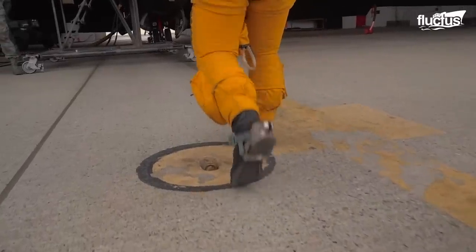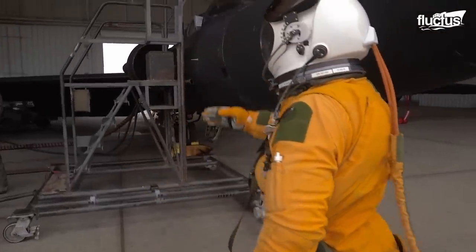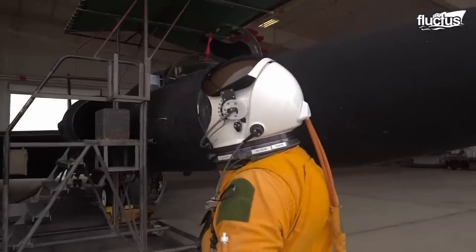The pilots are required to wear a space suit, which weighs about 70 pounds, similar to what astronauts use on space missions.